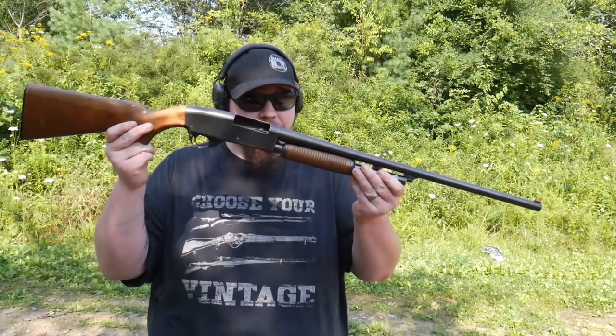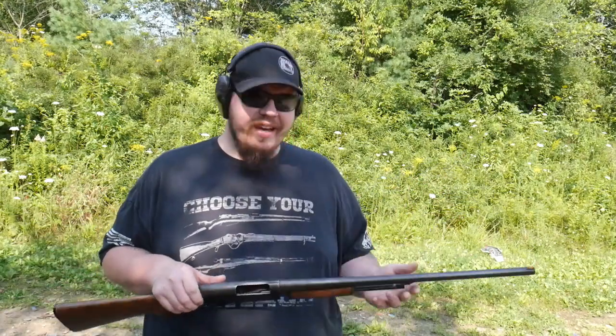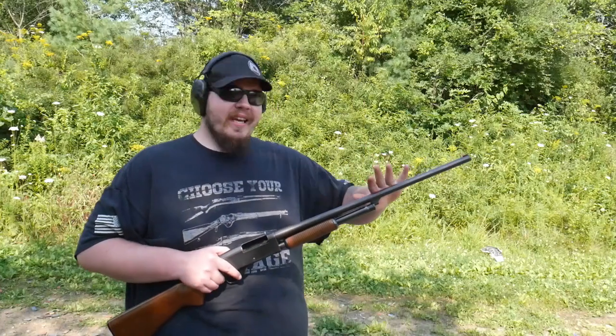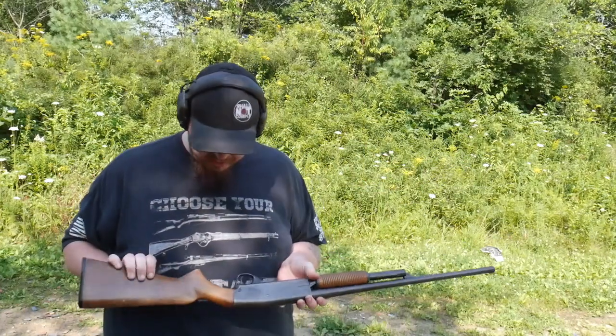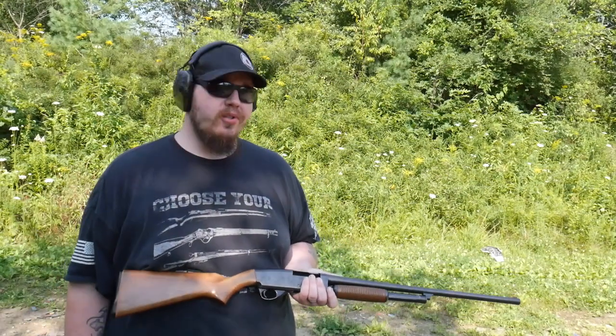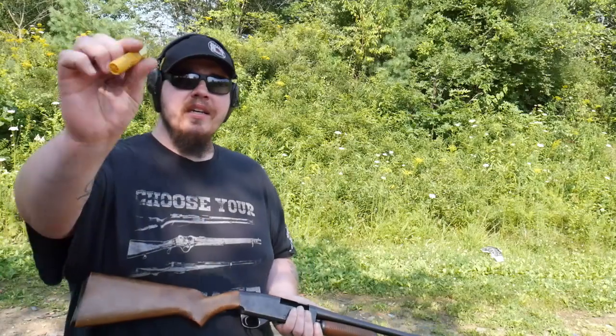I paid a hundred and fifty dollars for this shotgun. A hundred and fifty dollars is really good - if you have like a college budget, you're in an apartment, you have a couple of kids but you want a gun for home defense, this is perfect. With the right training, this would be a perfect little home defense shotgun. It has a 28-inch barrel on it but I'd like to cut it down to 18 and a half. There are no stress fractures in the stock, which is good - this gun was taken care of.